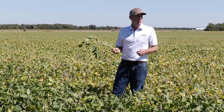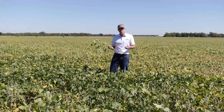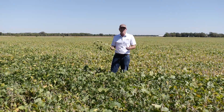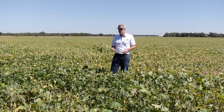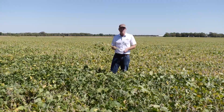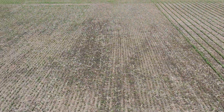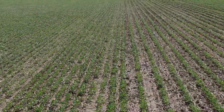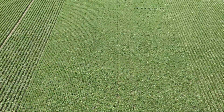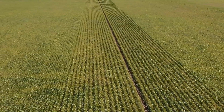For this field trial we calibrated our drill to seed 120,000 seeds per acre, as well as the planter. We're in a medium yielding environment here in central Kansas, so this is really probably on the top end of our typical seeding rates. But we're really happy with the plant stands that we got overall for both the drill and the planter, and we're excited to see how this finishes out the year and what our yield data shows at the end of the season.